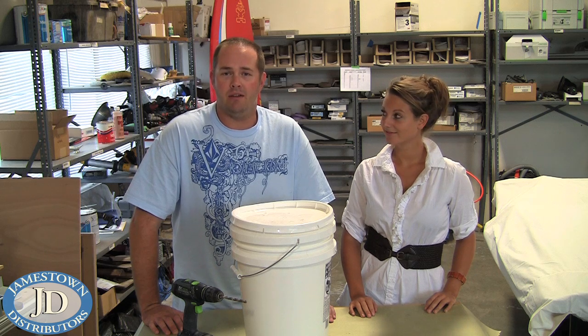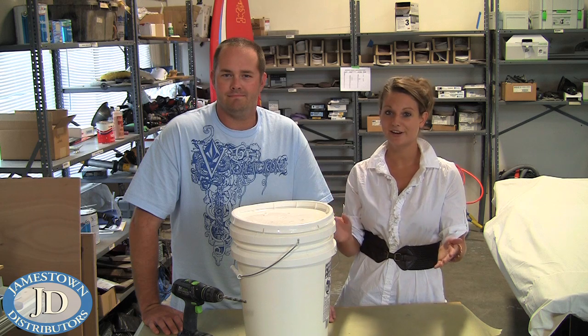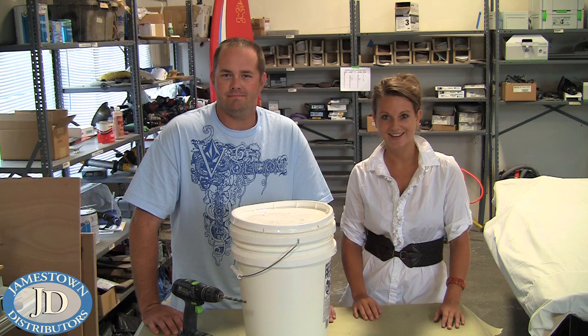The key to keeping the eels alive is keeping them wet. You can find buckets and everything else you've seen in this video at JamestownDistributors.com.